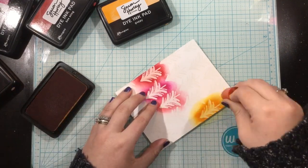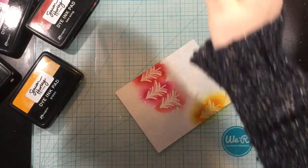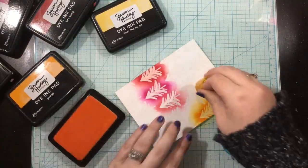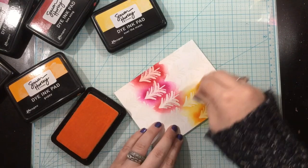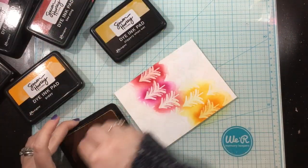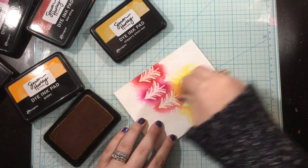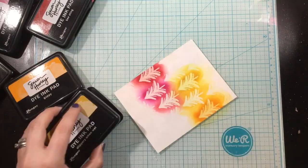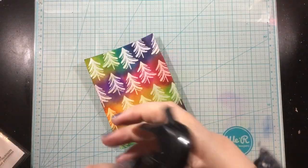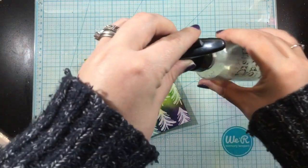I like it to be heavily saturated when I'm ink blending. I very rarely do soft ink blending, so I'm just kind of going with the rainbow flow here. I have been recently really loving rainbow Christmas cards — I think you can rainbow all the things, even your Christmas cards. So I'm just going to continue through the rainbow line of Simon Hurley Create inks, and you can see I have this dark, vibrant background.